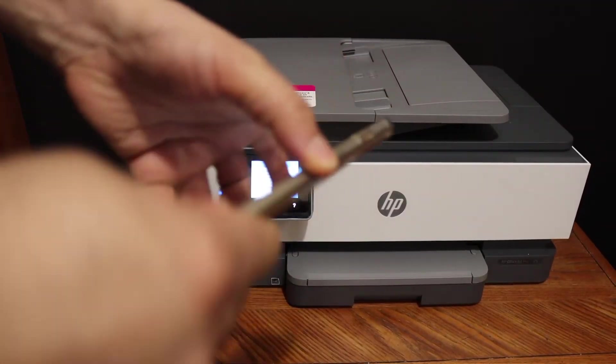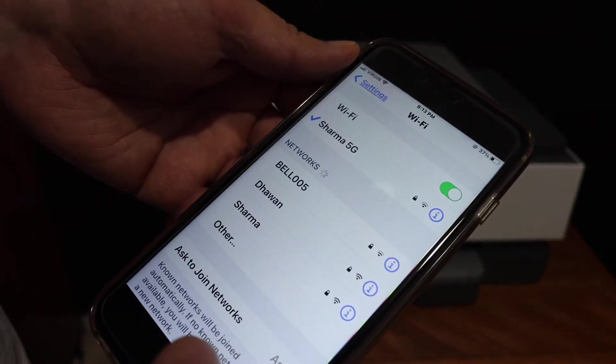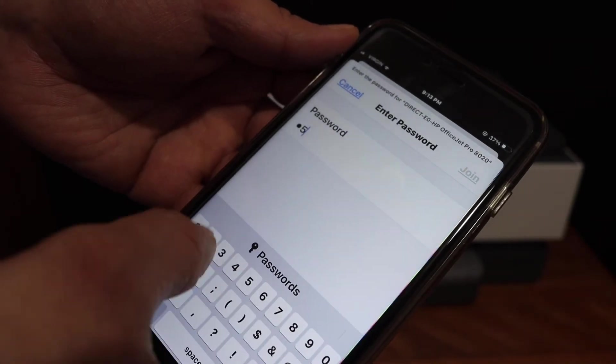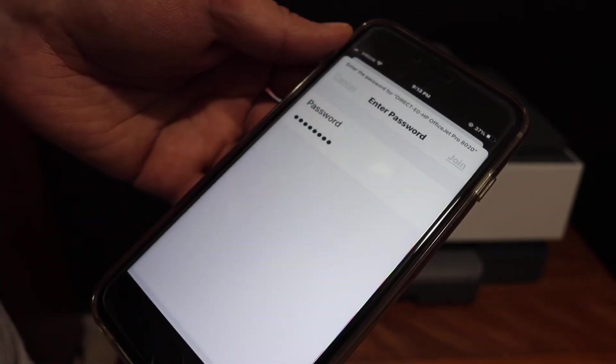Next, go to your iPhone and open the Wi-Fi settings. Look for the printer's Wi-Fi Direct name, click on it, enter the password as displayed on the screen, and click on the Join button.